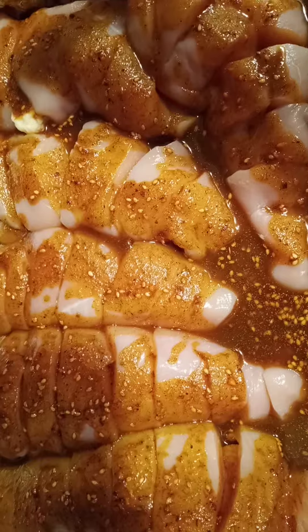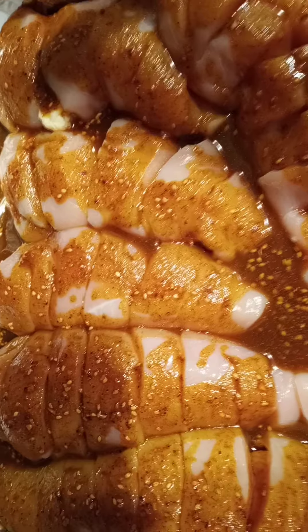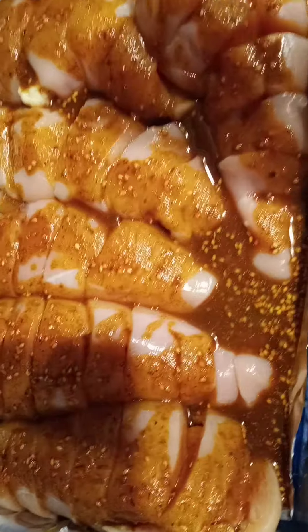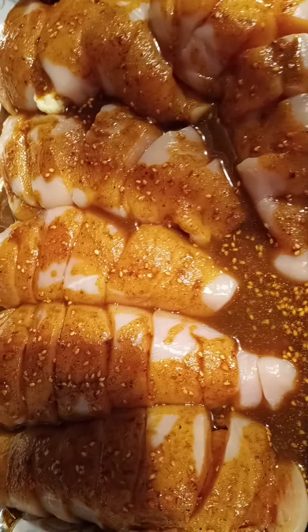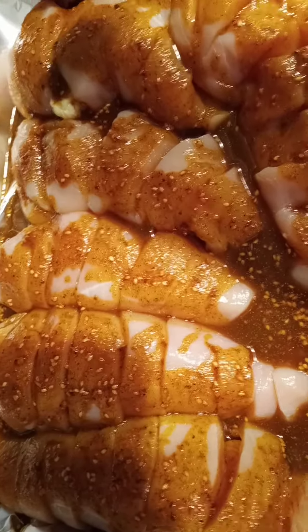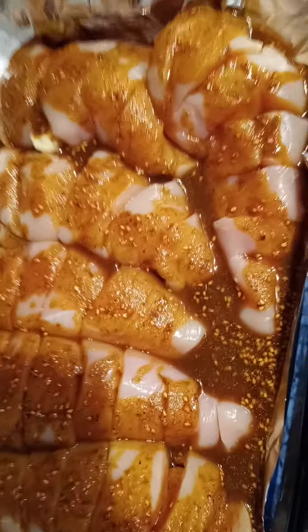The original recipe also called for one teaspoon onion powder, one teaspoon paprika, and a pound and a half of boneless skinless chicken breast for the grill. I made it more of a sauce and less of a rub simply by increasing the volume of olive oil. It didn't really affect the taste — it's an exceptionally delicious sauce.